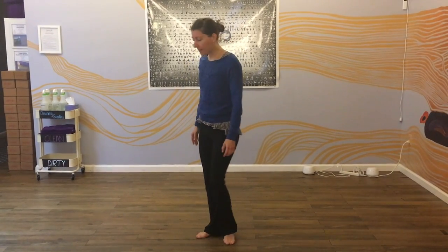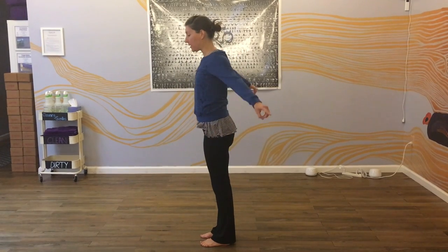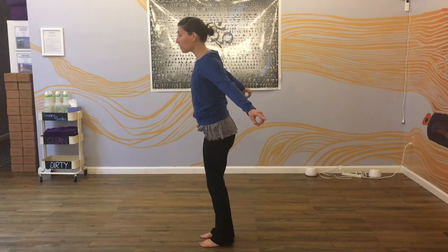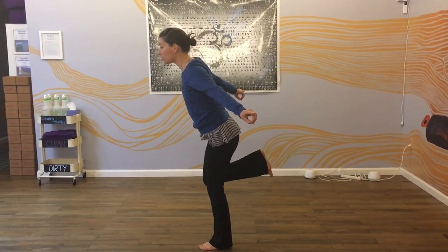You begin by standing on your left foot, then you bring all of your fingers together. Your index fingers point out, and your arms point back. Then you shift your weight into your left foot — you can bend the knee a little — and then bring your right heel towards your seat.